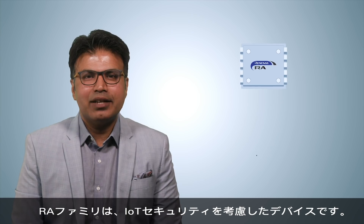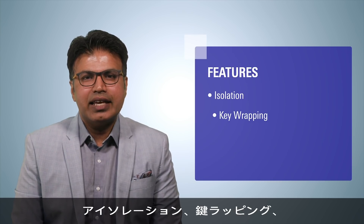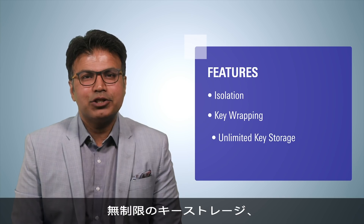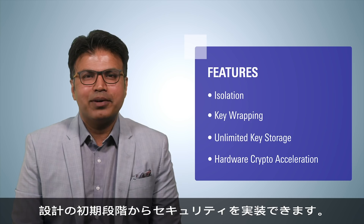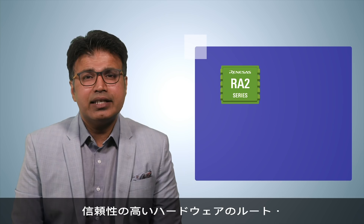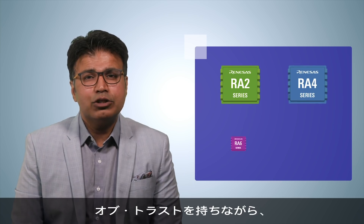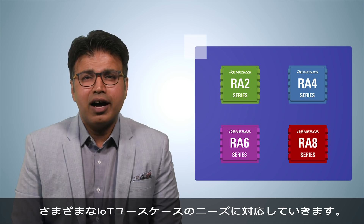RA MCUs are designed with IoT security in mind. Features like isolation, key wrapping, unlimited key storage, and hardware crypto acceleration make it easier for developers to implement security from the very beginning of their design. The security capabilities in the RA family scale to address the needs of a variety of IoT use cases, while having a strong hardware root of trust that you can rely on.